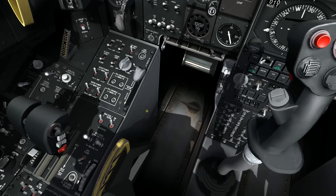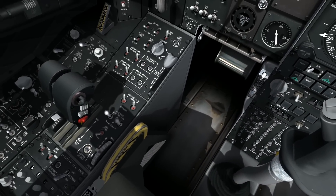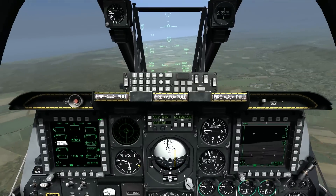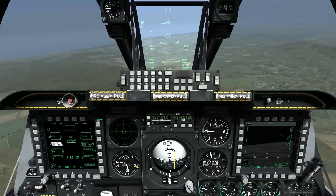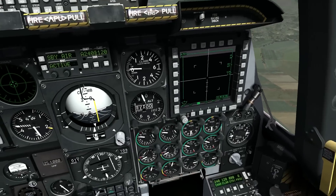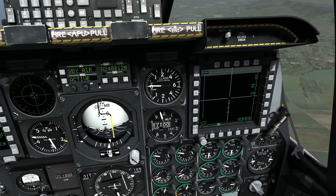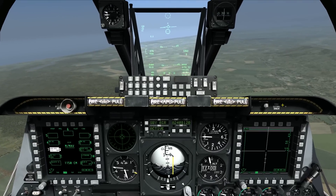Also on my right throttle I have the China hat. If I want to recenter the Maverick, I go China hat aft short. And if I want to switch from wide field of view to narrow field of view, I go China hat forward short, and that zooms the Maverick display in.